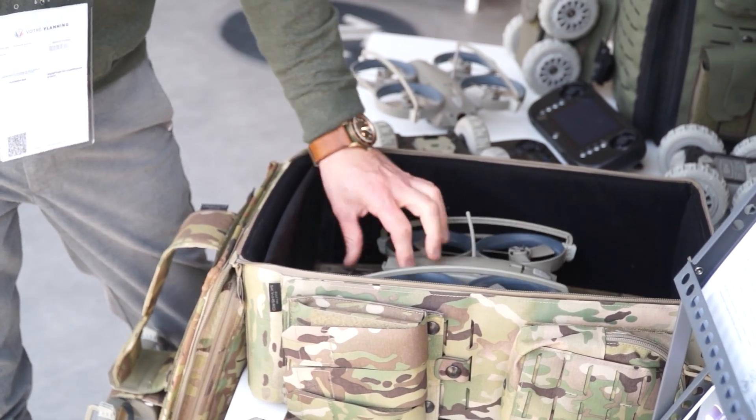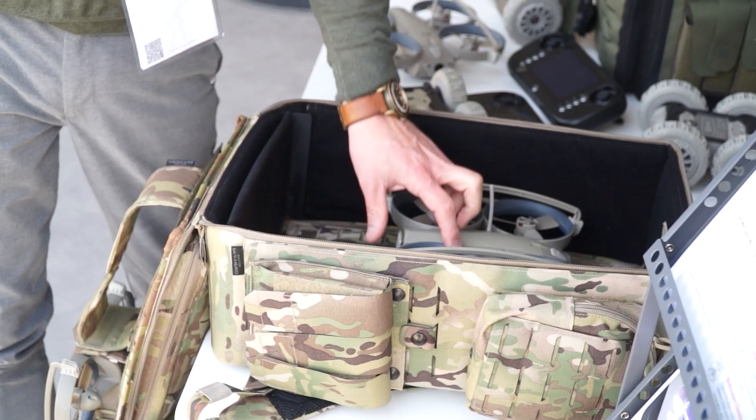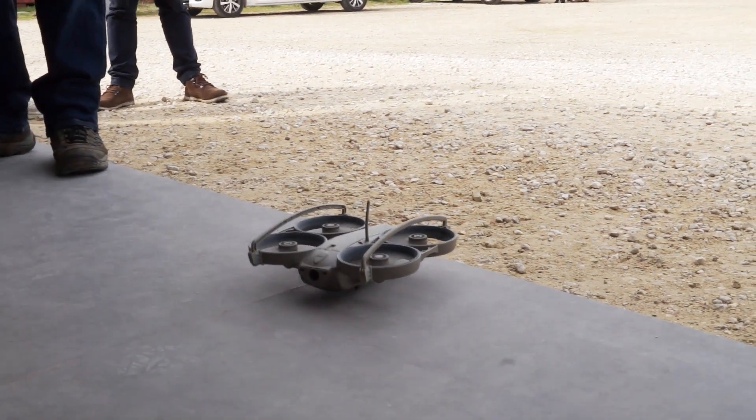The system relies on no network — no Wi-Fi, no cell phone, no GPS, nothing. The system sustains itself and creates a closed-loop communication system between the hand controller and the devices.